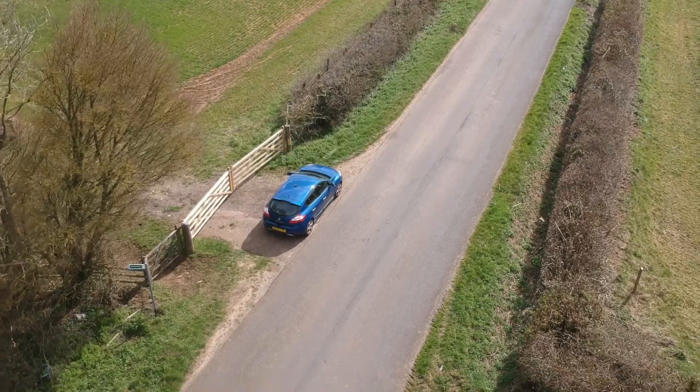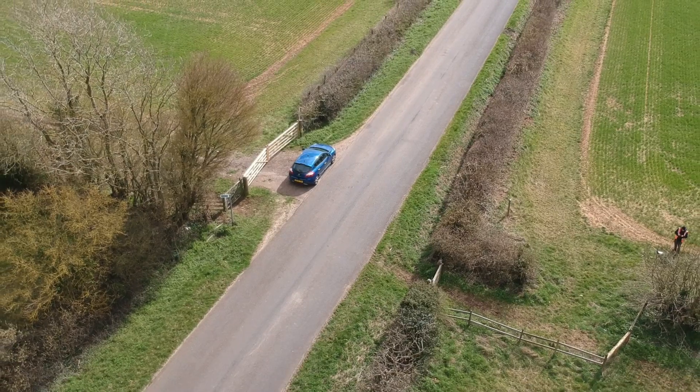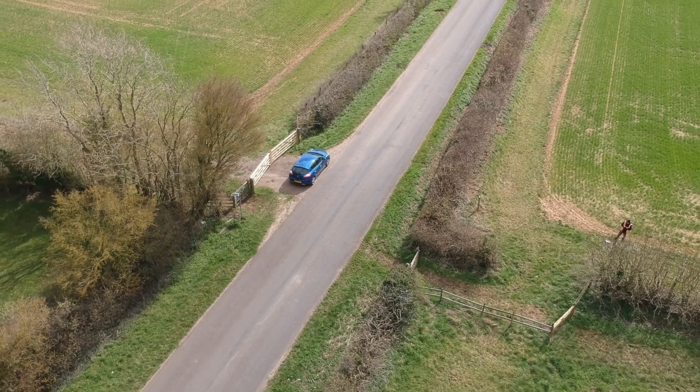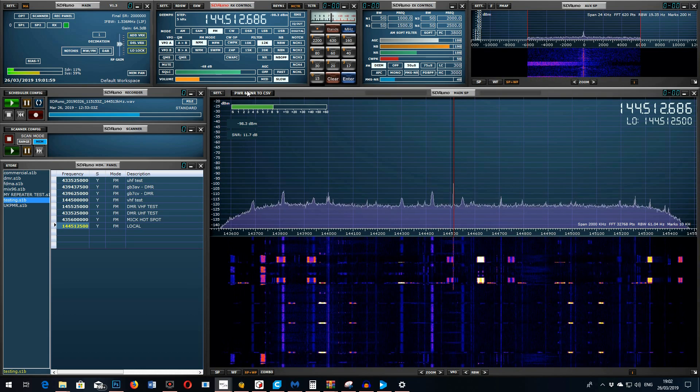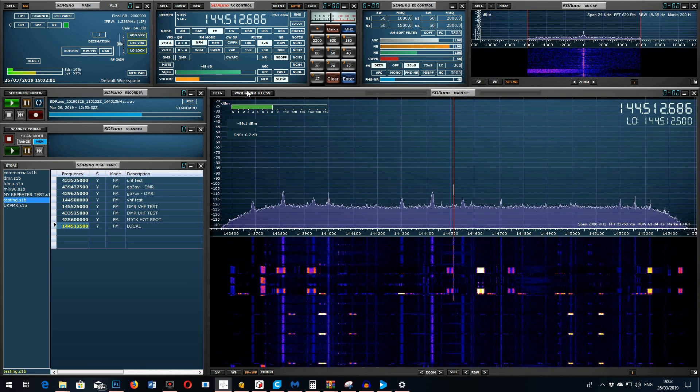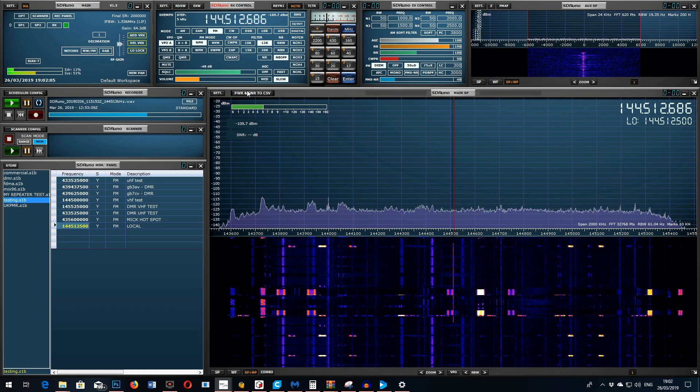Reception back at base on VHF around me isn't very good. There's a beacon or some signal locally that swamps 2 metres near me — you can see it up on the SDR. When I set the SDR up to its maximum sensitivity, it really does affect it. So unfortunately the VHF testing hasn't been that great — it probably would perform better otherwise.